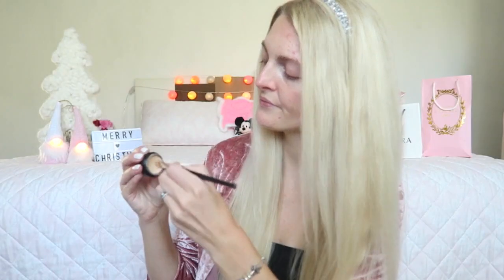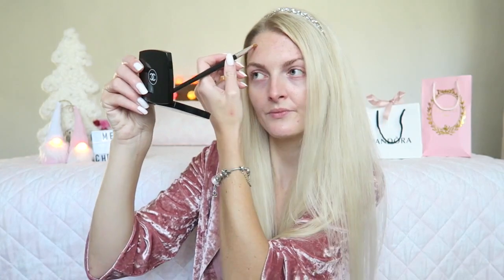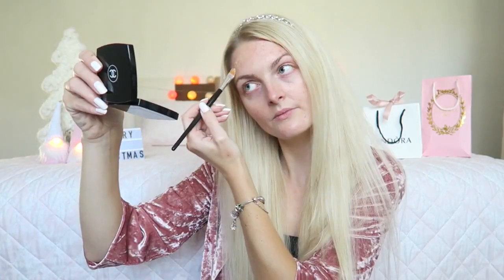Before I apply my foundation, I'm going to cover up some acne spots. For that I'm using a cream concealer — this is the Catrice Camouflage Cream in the color Ivory. I find that a cream concealer stays a little bit better on the skin, especially if you have acne spots. It covers the redness a little bit more. Then I'm going to blend it out with my Beauty Blender.